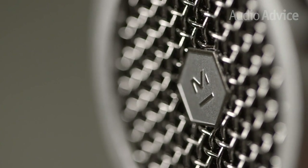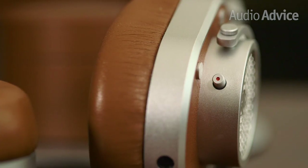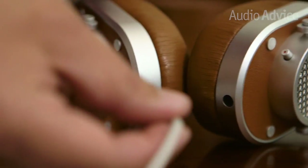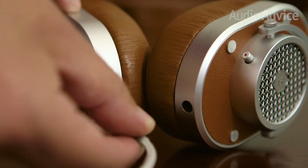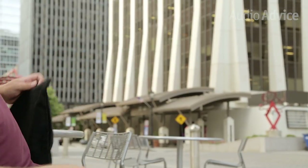Before we put them on, let's touch on a few really nice features. On the right ear cup, we have a mute button, allowing you to answer a quick question or hear what's going on around you without completely breaking your creative stride. On the bottom of the ear cups, you'll notice that the cord can be plugged into either side. When it's time to pack up for the day, they fold flat for easy transport.